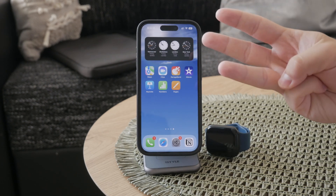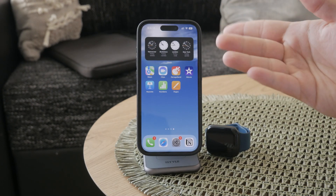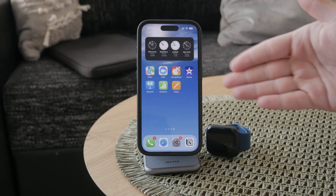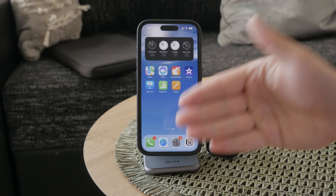There are three types of widgets available in different sizes, which all provide you with varying levels of detail. This means you can choose a widget that shows just the battery percentage, or a different one that gives you a bit more information about the battery status, including the full name of your Apple Watch.